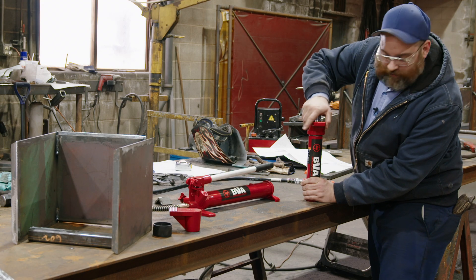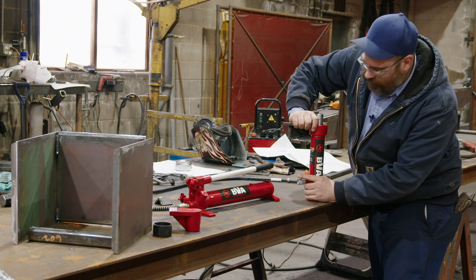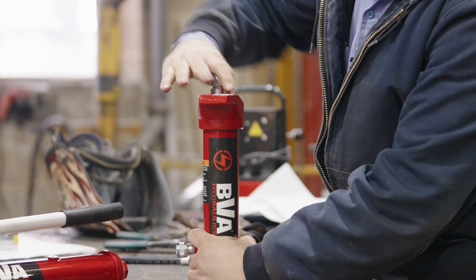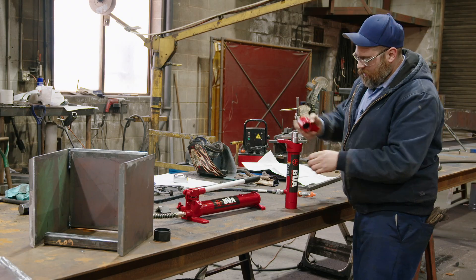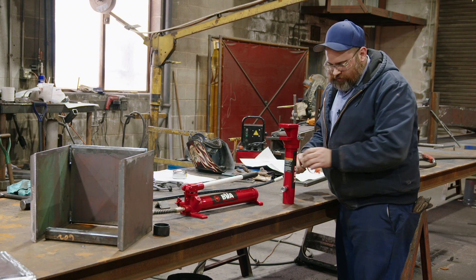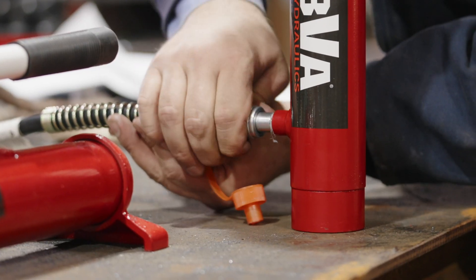Right now I'm threading on the spreader tools and accessories — nice hand snug tight fit. Now I'm gonna connect my hydraulic hose. Okay, nice and hand tight there.